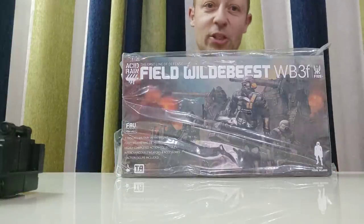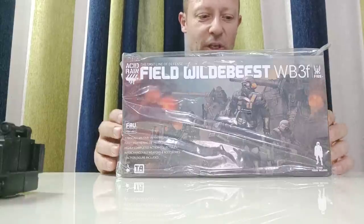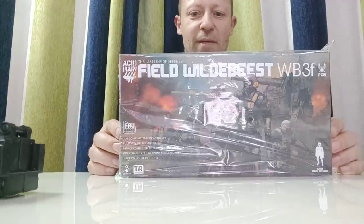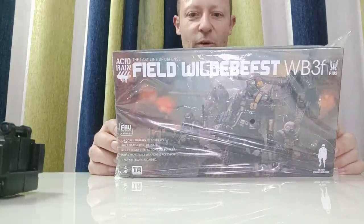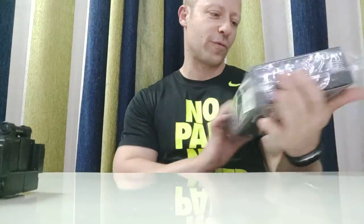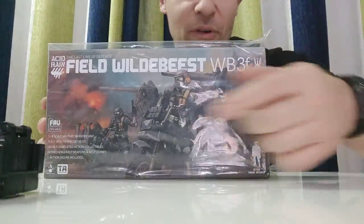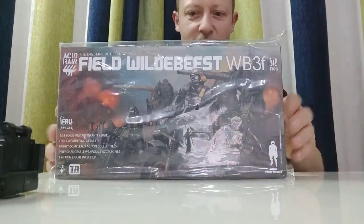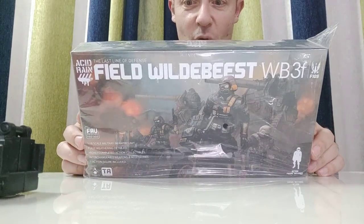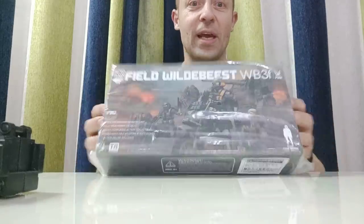Welcome back to Awesome Action Toys and subscribers. Today I'm reviewing a brand new Acid Rain by Toys Alliance — the Field Wildebeest, FAV-A03, Field Wildebeest WB3F. The artwork on the front is a little confusing because you've got two of the flak bikes in the background, but the Wildebeest is the bike in the front. This comes with the pilot and it's interchangeable from the bike to the medic's bike, so I'm quite looking forward to this field cavalry and combat medic.